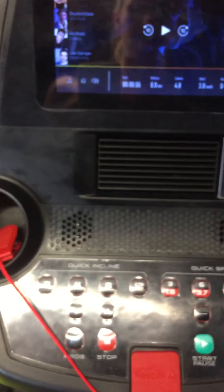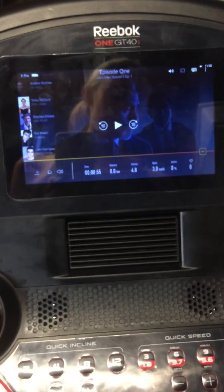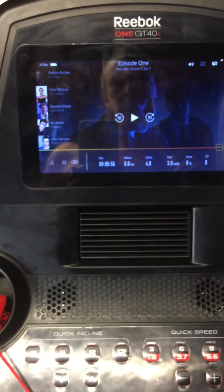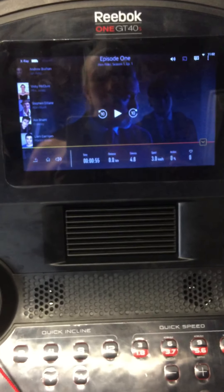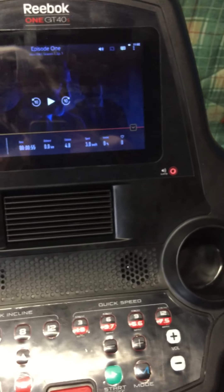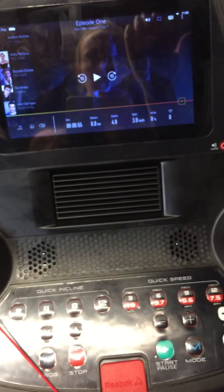The other model went up to 15 incline, but this was available, it had the touch screen, and overall I really really like it. My husband put it together very quickly - he's quite handy to be fair but he did it very quickly. It runs well, it's solid, and the mechanism that brings down the belt from the upright position is very smooth.